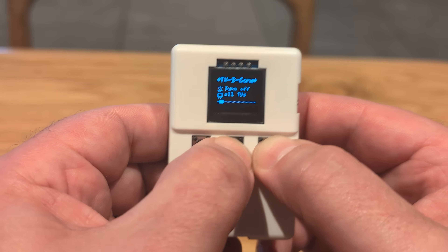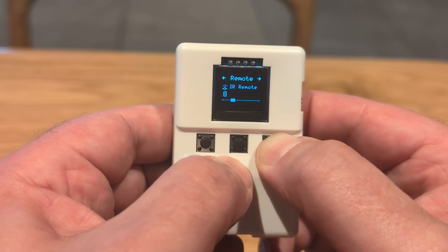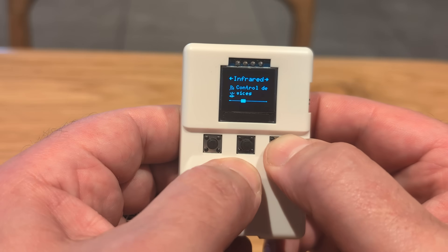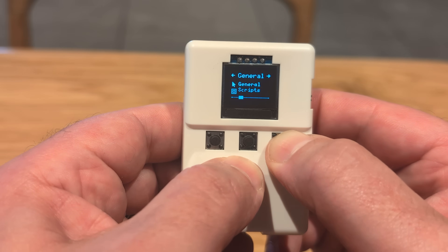Moving to the infrared section, we have TV-B-Gone, which is a quick way of turning off TVs all around you. You can also teach it about new remote controls and use them directly from this device.